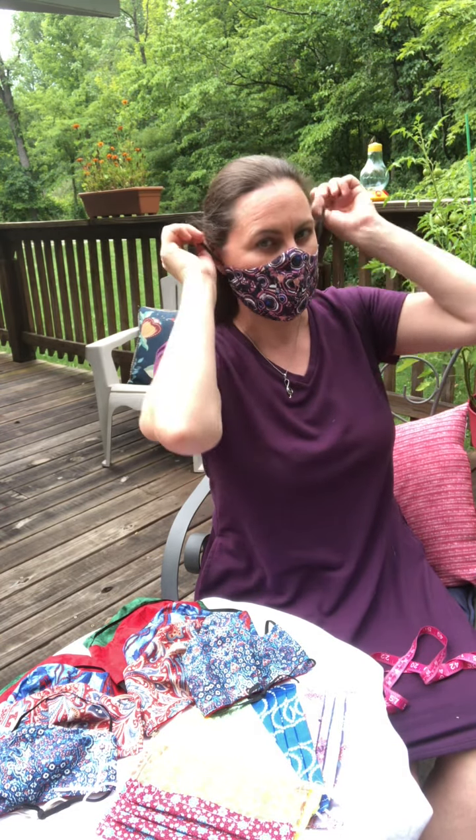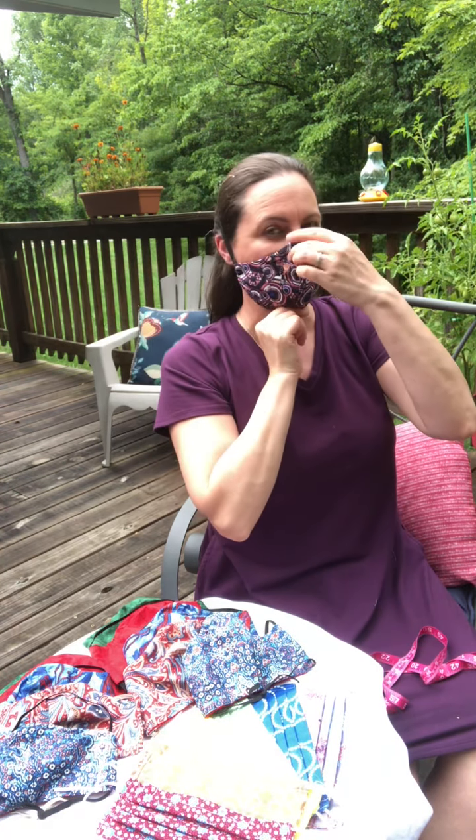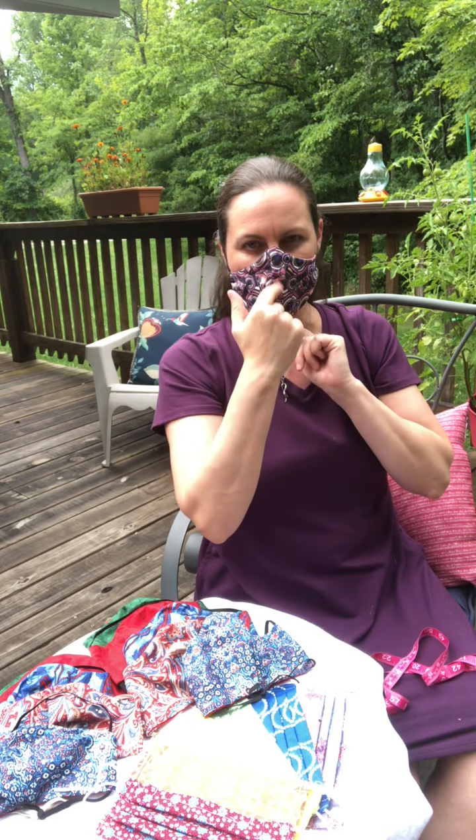I usually wear my hair up and put it up on top of my head because I find that more comfortable than on my ears. The one I'm wearing right now is an adult large and this distance here is about six inches.